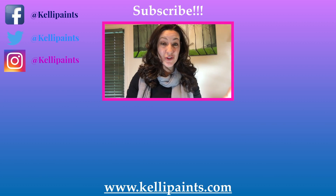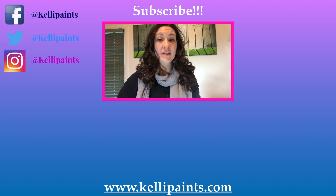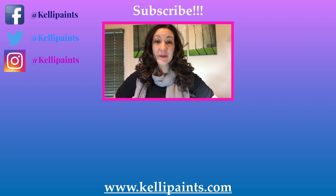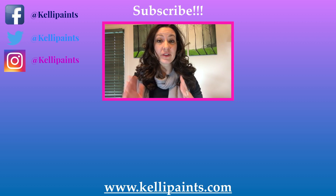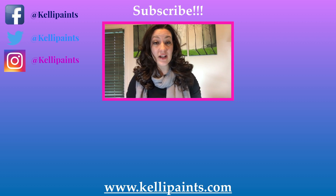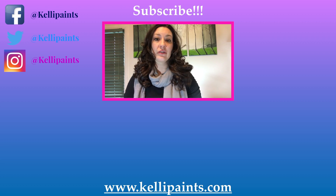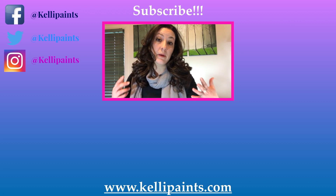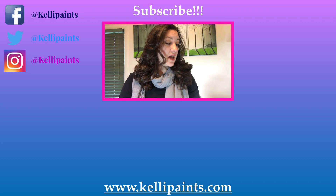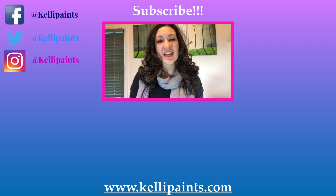Thanks so much for watching. If you like this video, go ahead and give me a thumbs up — I would really appreciate it. If you have your own SketchBox, I would love to know what you thought of November's box. Let me know which box you subscribe to — basic or premium — and don't forget to subscribe so you don't miss anything. I'll see you in the next one!